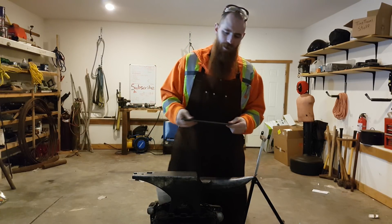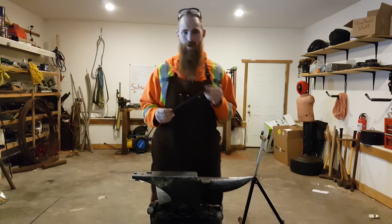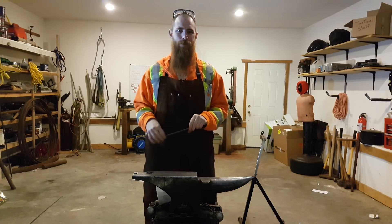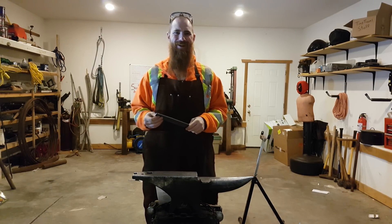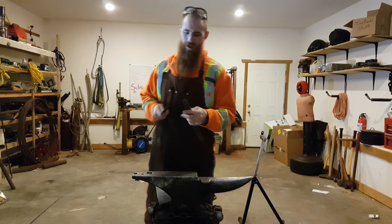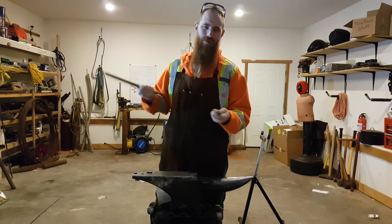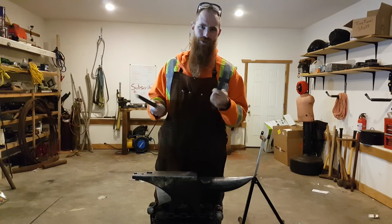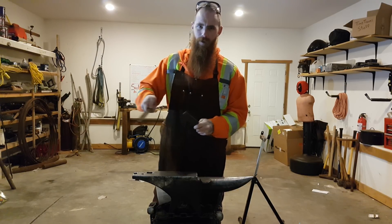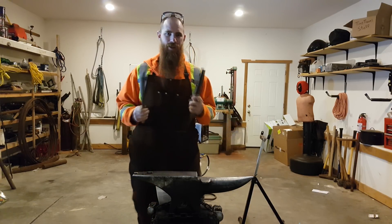What I have here is a file. The end broke off, so I've been wanting to make a knife out of this, and one of the ways I want to do that is through stock removal. But have you ever tried stock removal on hardened metal? It's not going to work so well, so we need to anneal it first. It's a hard file on a hard file — it doesn't do anything. But remember this, because after we anneal it, we're going to try it again and see what works best.